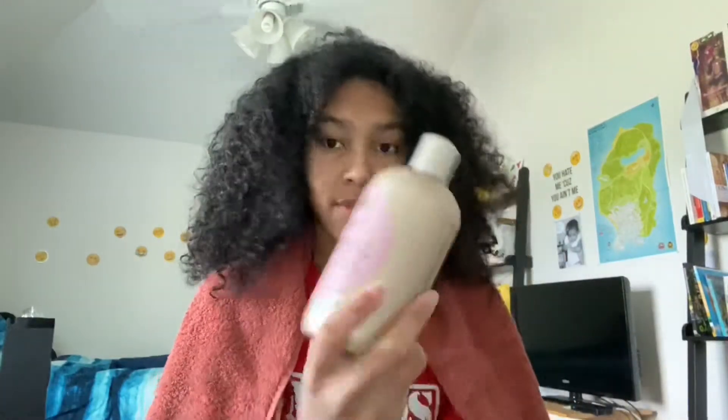Hey guys, so today we will be doing a natural hair video — not a color hair dye or hair wax video. Anyway, my sister bought some products from that new line Care Care, the Curl Essence. She let me use two of them — she bought like six of them. I'm gonna try the moisturizing curl activator and the moisturizing curl cream.